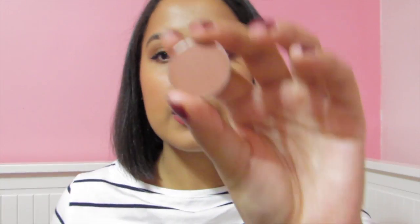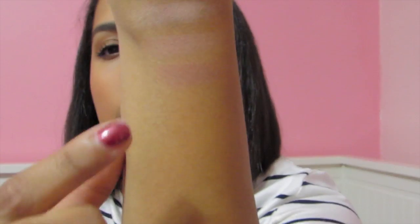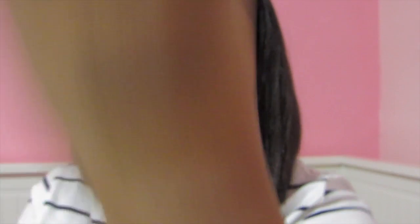The next color I have is Frappe, which is a nice warm brown. It's beautiful — honestly I have this in my crease right now. It's a really beautiful color. It's warm enough to warm up your face, you know what I'm saying — it's a nice crease color.